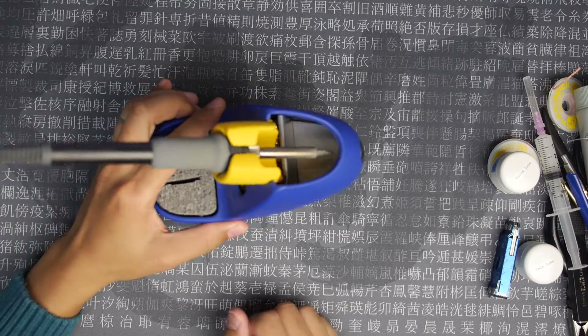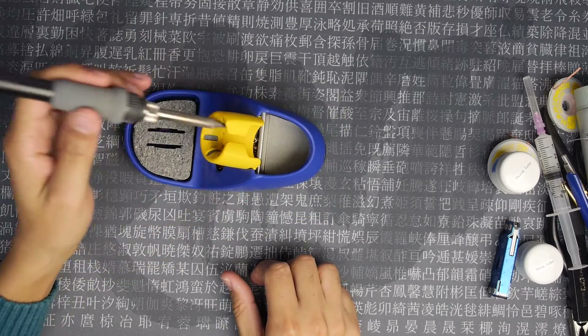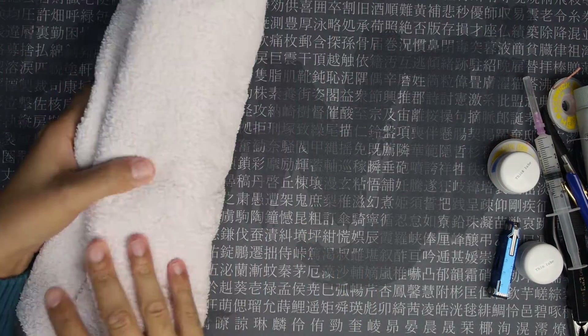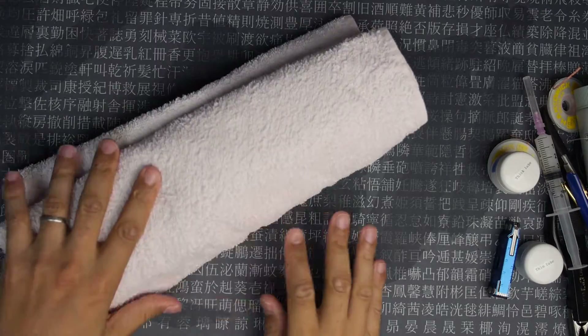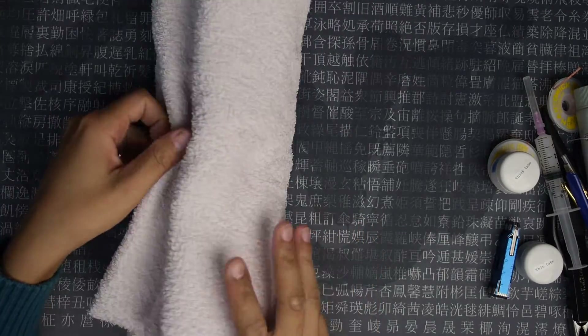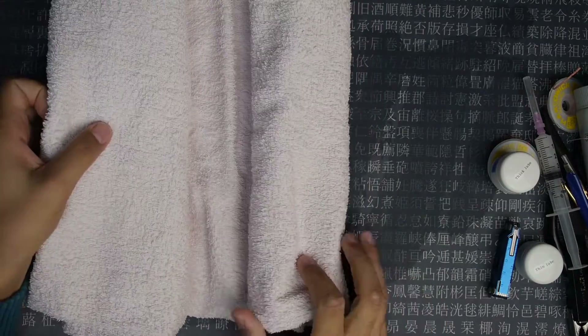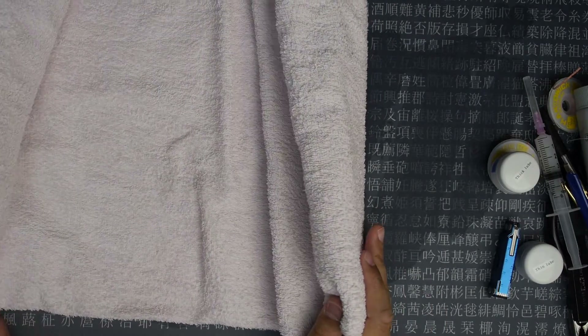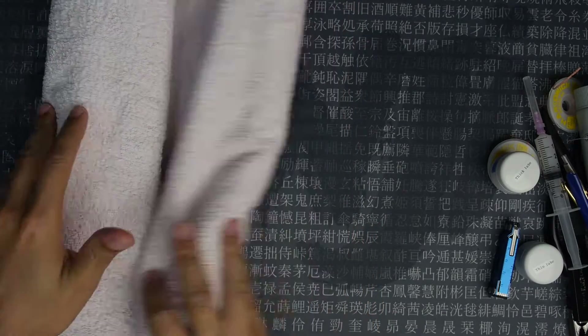Another important one is the soldering iron — this is the very popular Hakko. And last but not least, a towel. If you're a fan of Hitchhiker's Guide you know towels are always very useful and you should never leave home without one. I use this to cover a wider area because I haven't got the best soldering mat, so I use the towel to protect my desk mat.